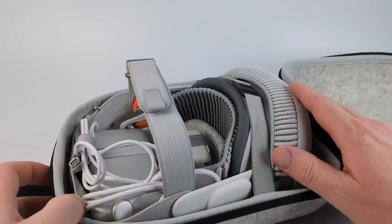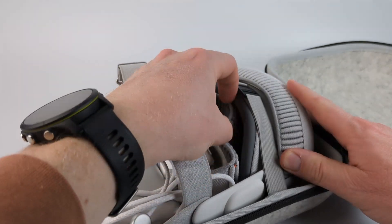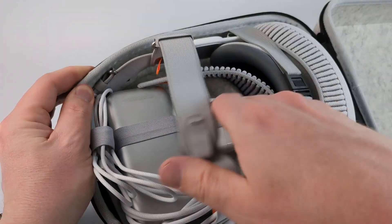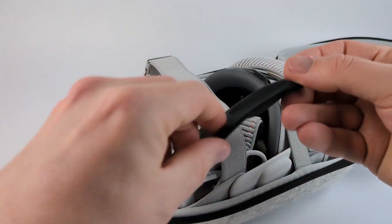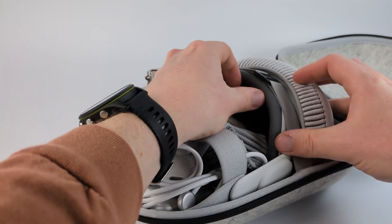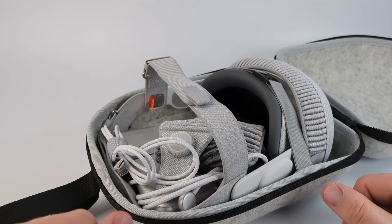and the charging cable. So this fits everything very nicely. As you can see there's a nice lip in here that prevents anything from hitting the actual headset, and they also include a nice insert that you put into the actual headset — that's just another layer of protection there.